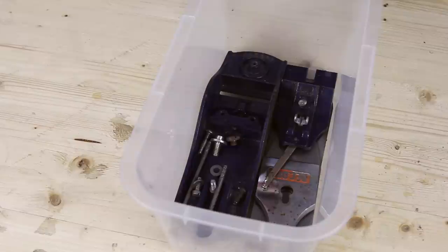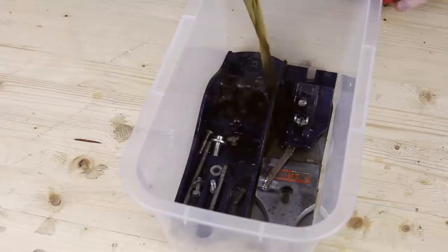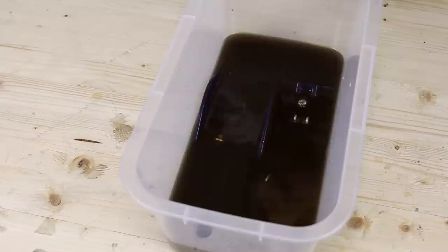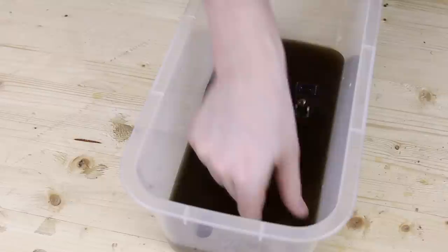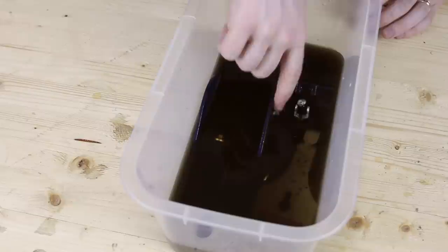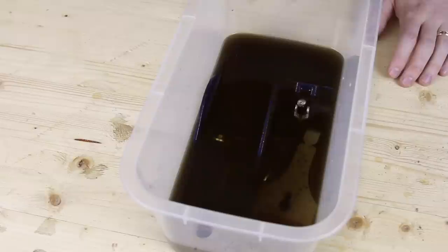With everything disassembled you can see this is fairly grotty. I'm going to use a solution called Evaporust — everything goes in a bucket and Evaporust gets poured on. This is a non-acidic cleaner, so I can stick my fingers in and it won't hurt me. You can see the plane doesn't quite get all the way into the solution, so I'll probably have to do this a couple of times.